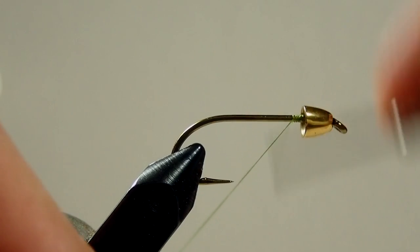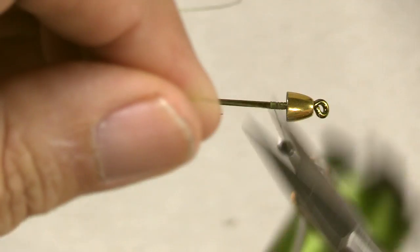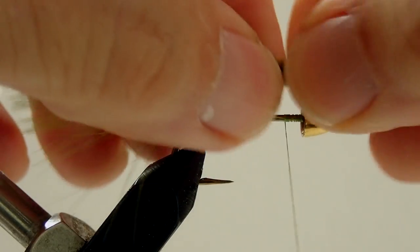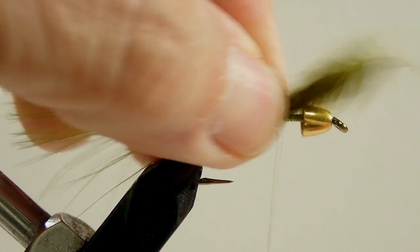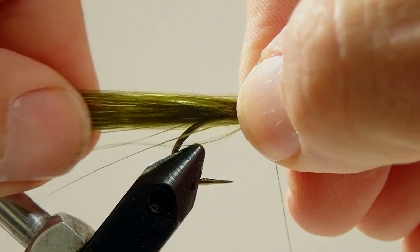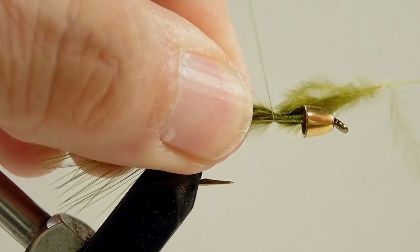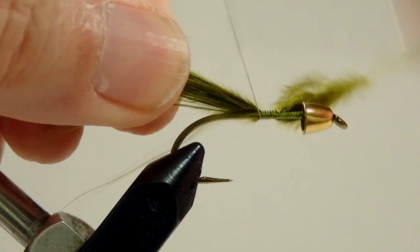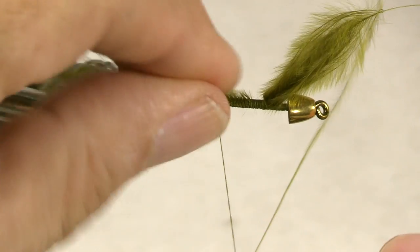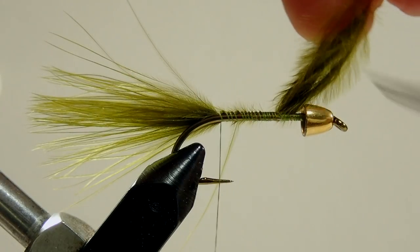So we'll wind on our thread. Now we're going to put on our marabou, just a couple of loose wraps. I'm just going to pull it to the right length. Roughly you want a tail that's roughly the length of the hook shank — you don't want too much of a tail. Then just wind that back to where the hook bend starts to curve.